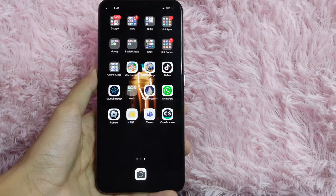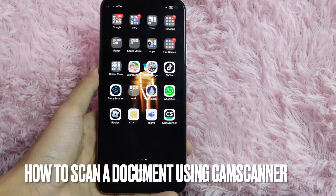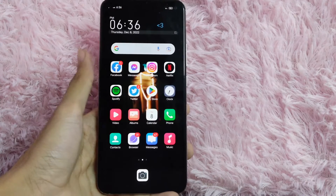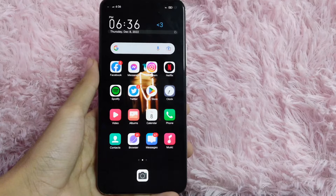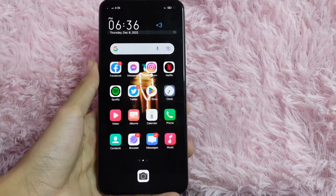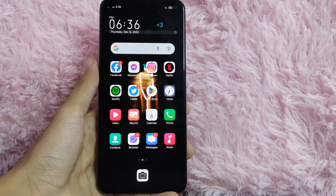Hi! Welcome back guys! In today's video, we are going to talk about how to scan a document using CamScanner. Scanning your document can make it more readable, and using CamScanner will make your life easier since it is already on your phone.